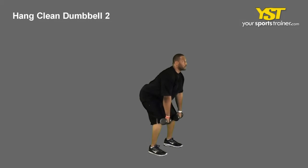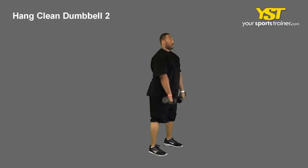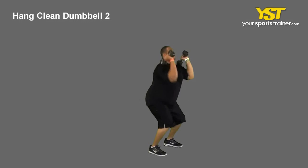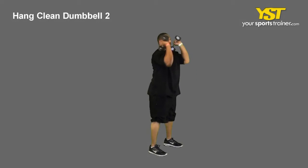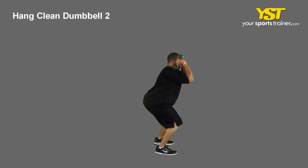Forcefully pull the weight up by extending your hips and legs. As the weight passes your thighs, use your shoulders to pull and shrug the weight upwards. Keep the weight close to your body. Do not jerk the weight up — steadily rise and accelerate as you perform the lift.